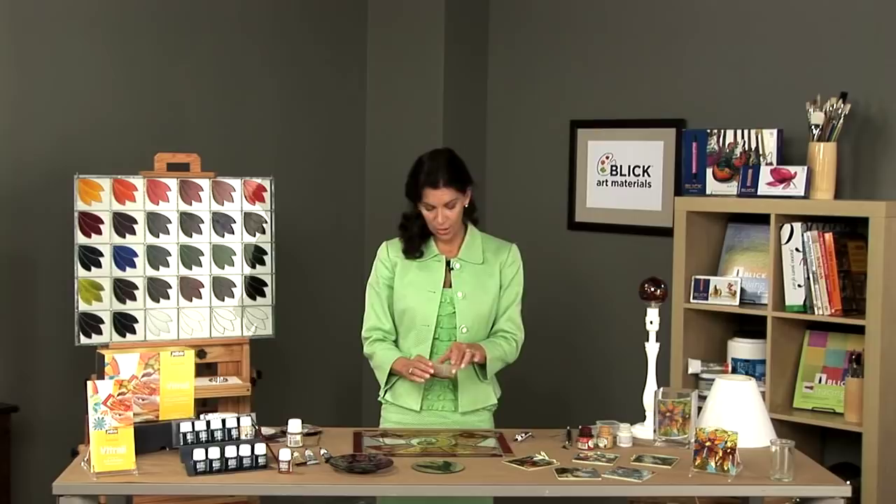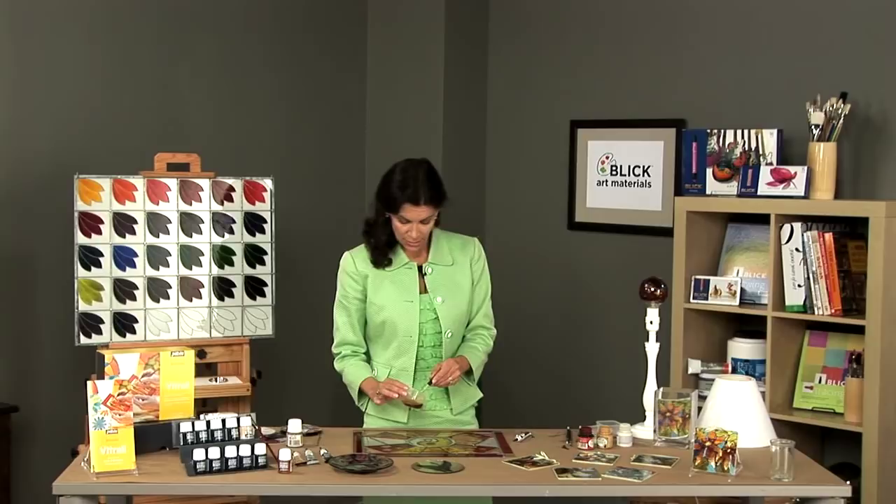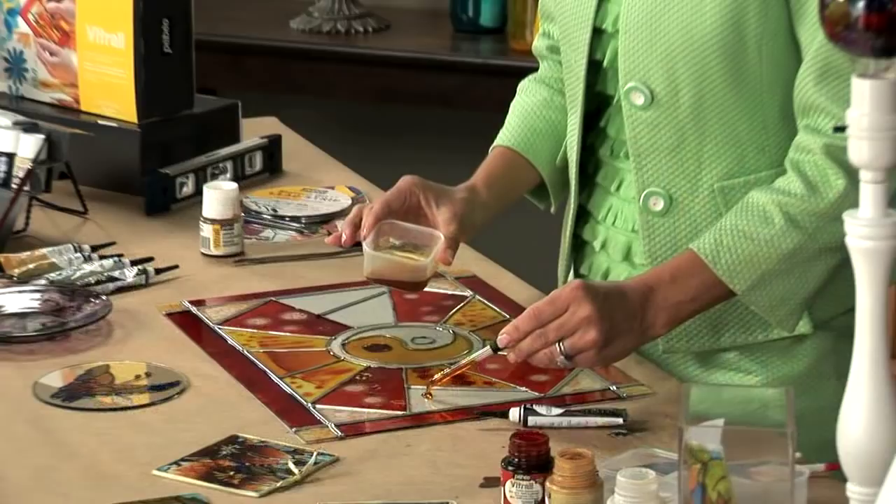Once you've applied your design, we will then take our colors and apply the color to the glass. Before you add the color, it is a good idea to lighten the color, and there are two ways to lighten color. The first is by adding white to the existing color.